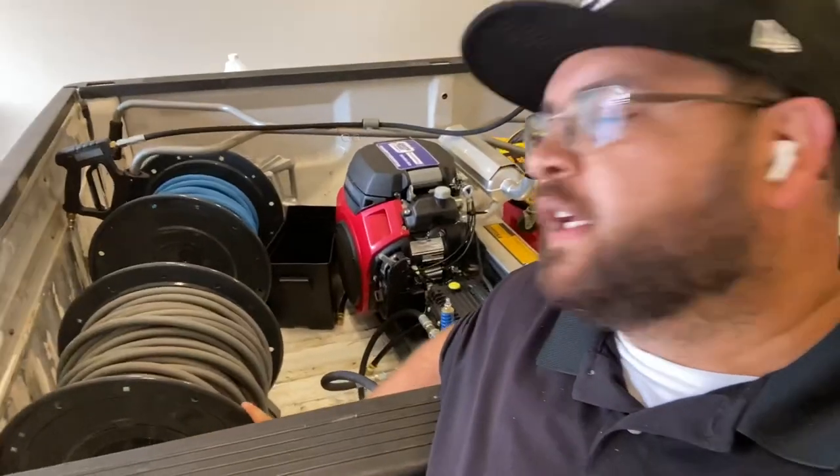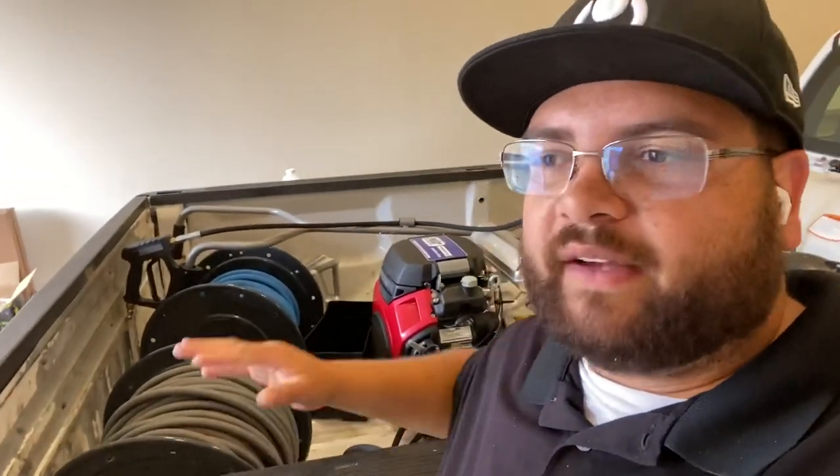Hey guys, John here with PowerClean Pressure Wash and PowerCleanSupply.com. Today I have a special treat for you guys. We just picked up this new truck and I'm just getting this all together. I don't have everything bolted down yet — that's coming very soon. I have some plates coming in, but in the meantime I'm going to get this thing working right away and get out there making some money.